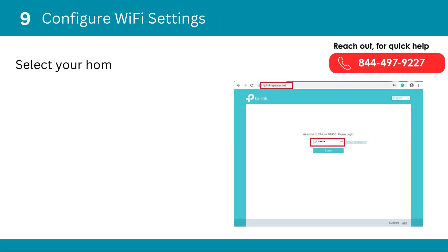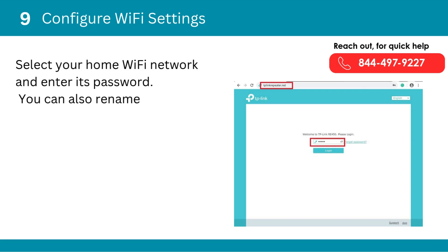Ninth, configure Wi-Fi settings. Select your home Wi-Fi network and enter its password. You can also rename the extended network if desired.